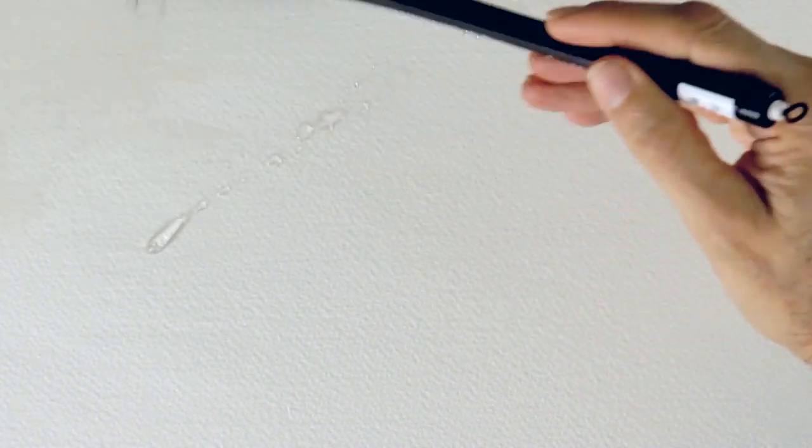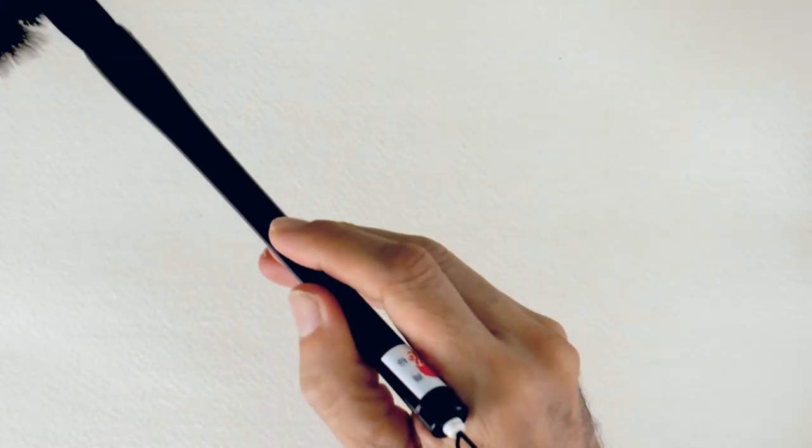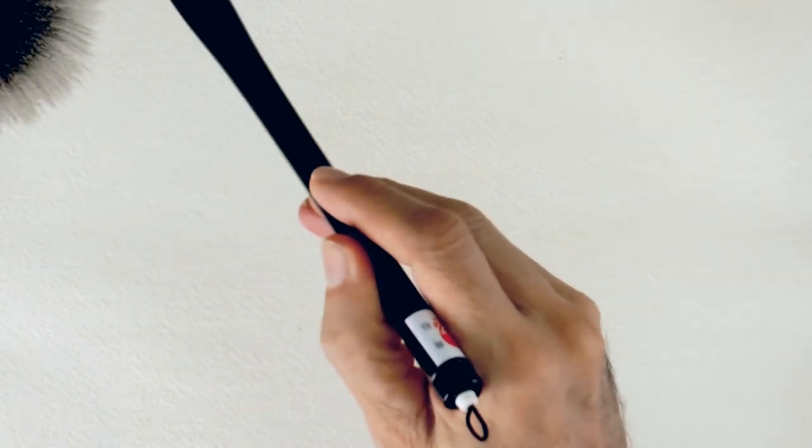First, let's get the paper wet with this large brush. It is watercolor paper — we are preparing it to apply ink, Indian ink. Now that all the paper is wet, let's apply the ink by dabbing the brush on it. The damp paper will make the ink run in very interesting patterns.